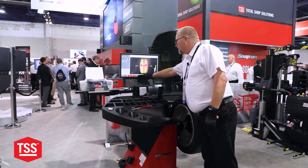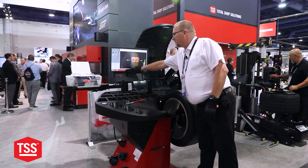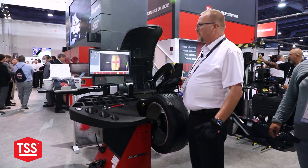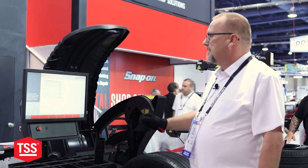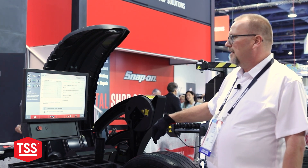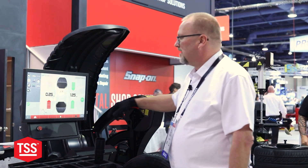It can be viewed in several different areas — you can view the actual inside or outside of the tire. Another feature on this machine beyond the weight, shape, and defect is I can actually hide the weight behind the spoke with this setup.